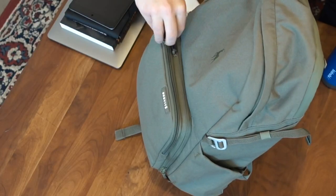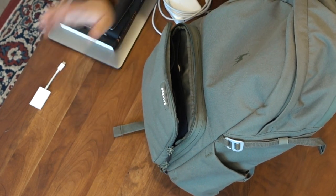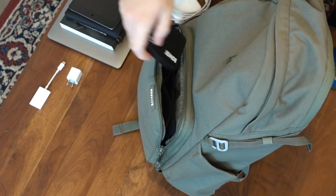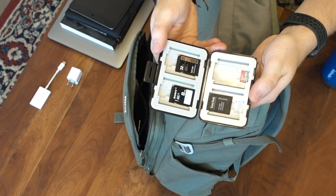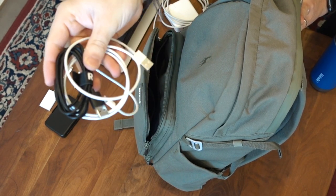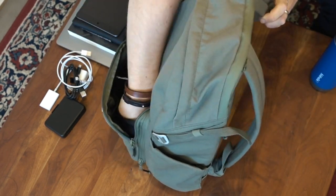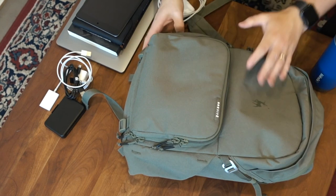There's this front pocket — I'll start there. I have an SD card reader, which is important. I have a little power brick in case I need to charge. I have a case that holds all my SD cards — I only carry a few because I have two 128-gigabyte cards, which are huge. I keep a USB-A to USB-C charging cable and a Lightning cable to charge my phone, and that's it for this front pouch — mostly just charging cords and things like that.